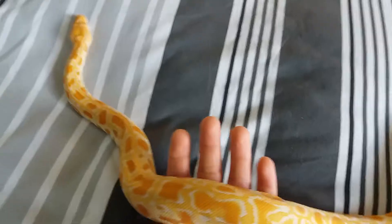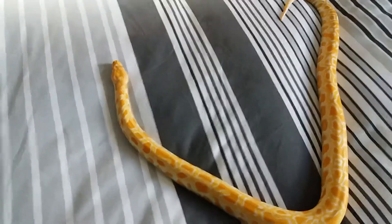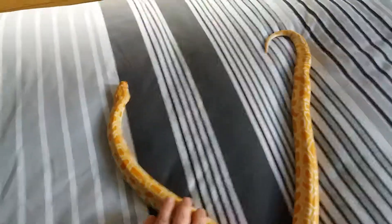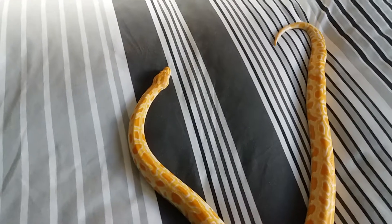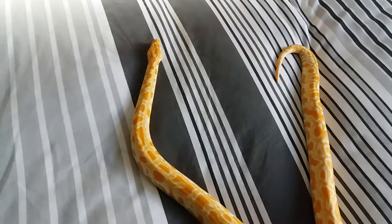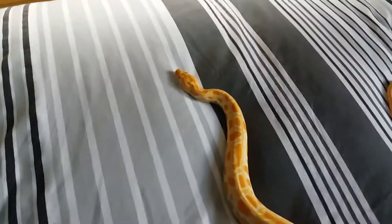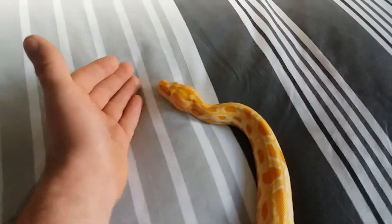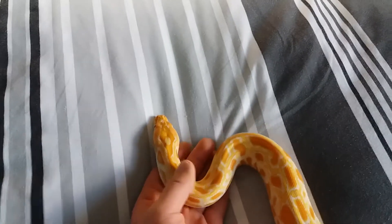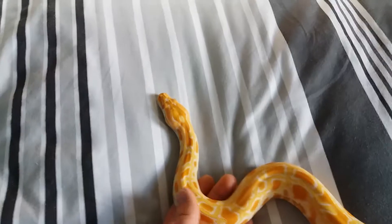You can see the sort of size she is, and she's gonna get a lot bigger than this. She's only about six and a half months old — in time she could get up to 15 to 18 foot, maybe 100 to 200 pounds. But I'm not planning on power feeding her or anything like that. She gets fed one appropriately sized meal once a week, and she comes out near enough every day.